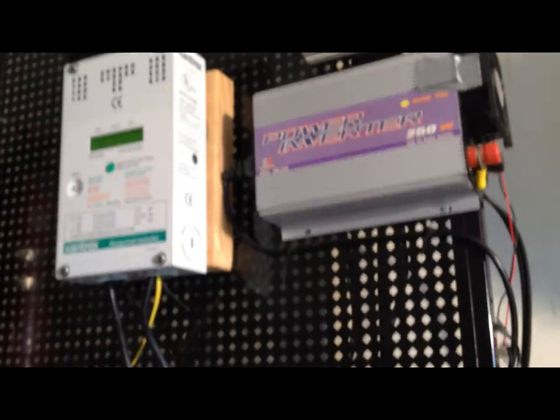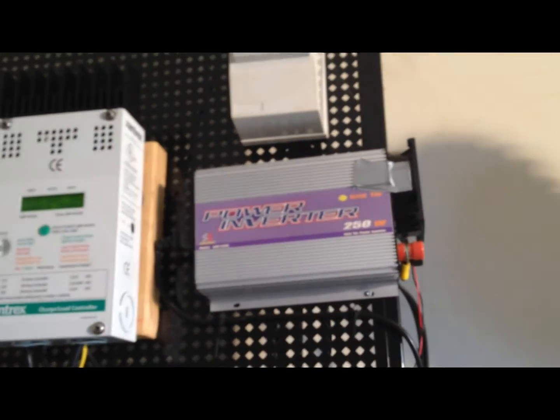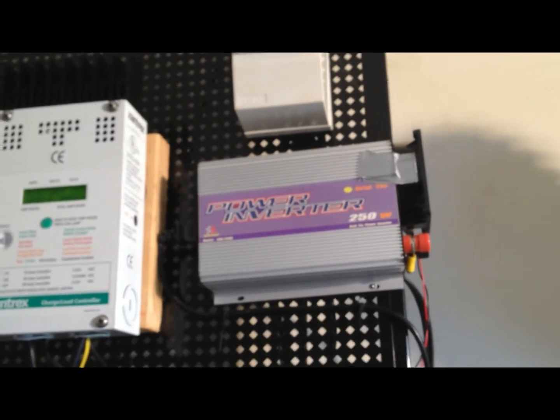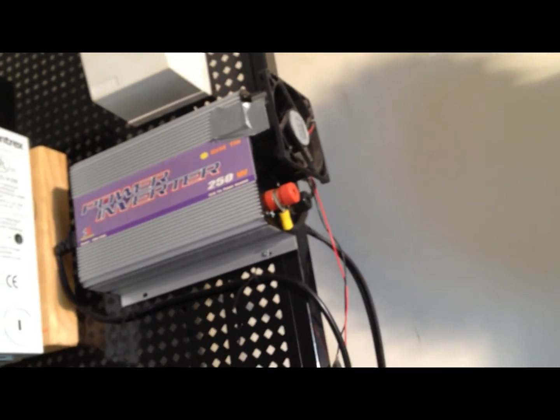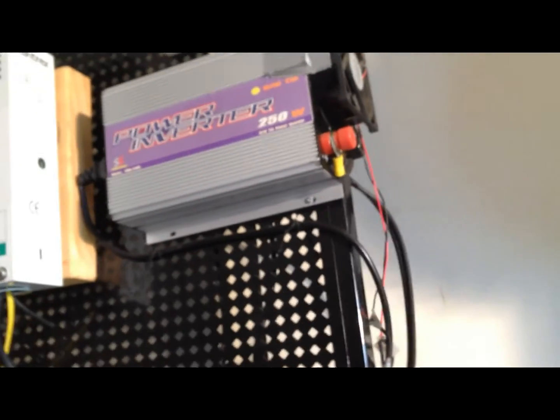That way, heaps more air will circulate and move through quicker to keep it cool. I didn't want to take power for the fans from the house, since I've got a battery bank right here.